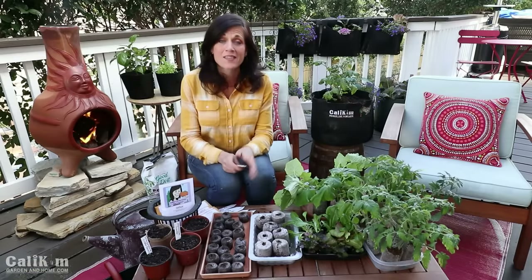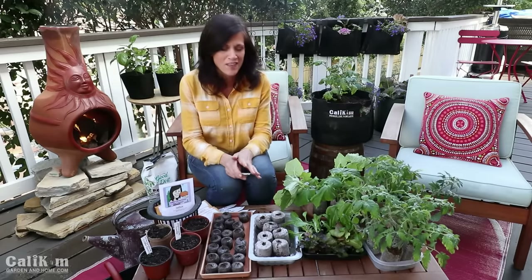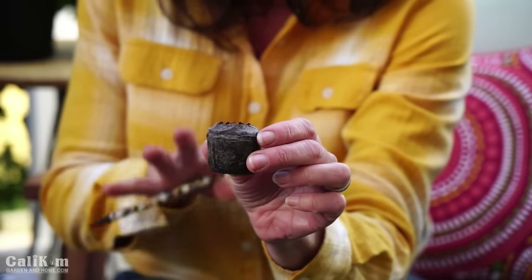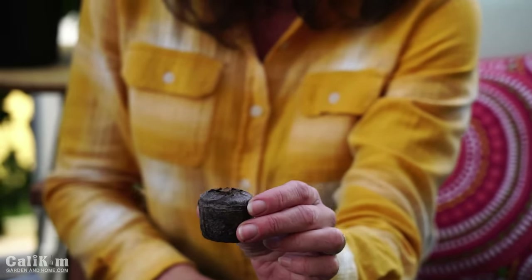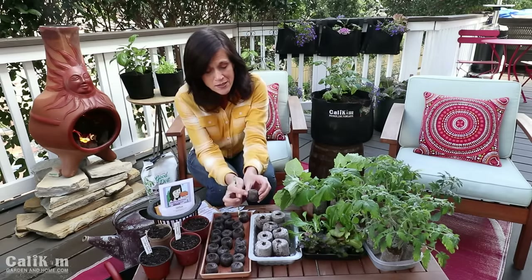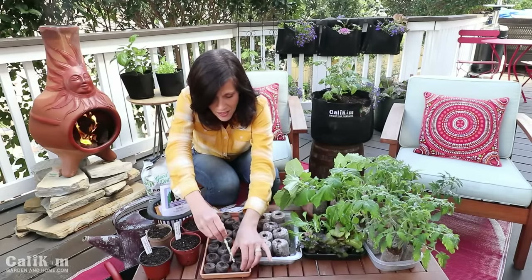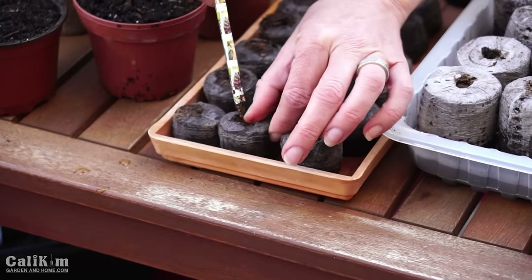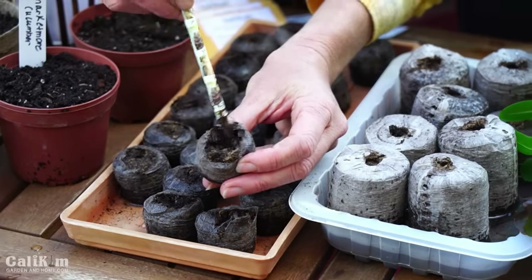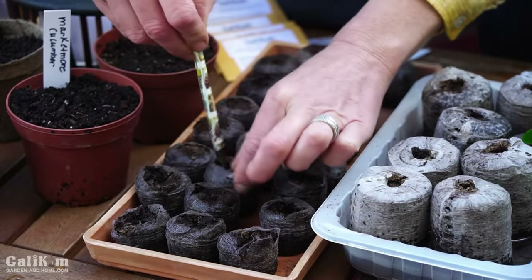The next category is seeds that can get planted out in your garden very early — the greens and the peas. We're going to plant those in the small size peat pellets because they'll only be in here for a couple of weeks. These are frost-tolerant vegetables so you can get them planted outside even before your last frost date. These small peat pellets have expanded — they're just about an inch tall — perfect for lettuce, greens, and onions. All you need to do is peel apart the netting and fluff them up a little bit with a pencil, then loosen the soil and drop the seeds right in.